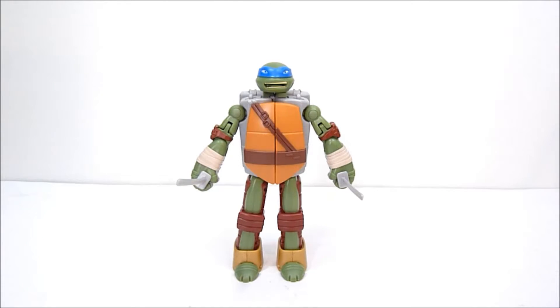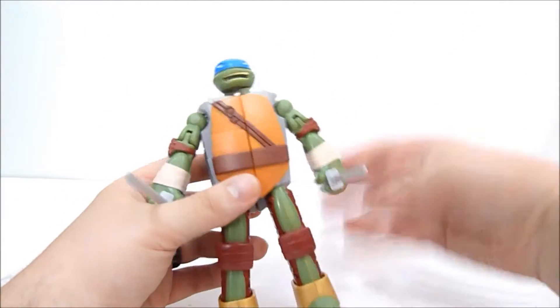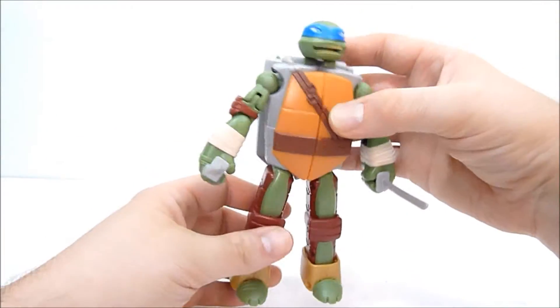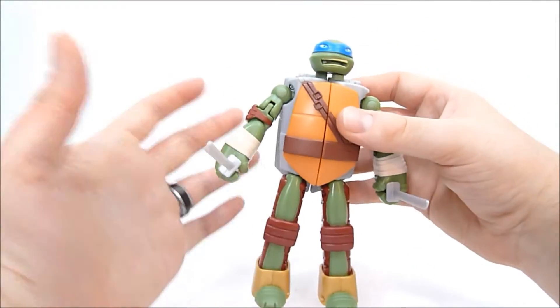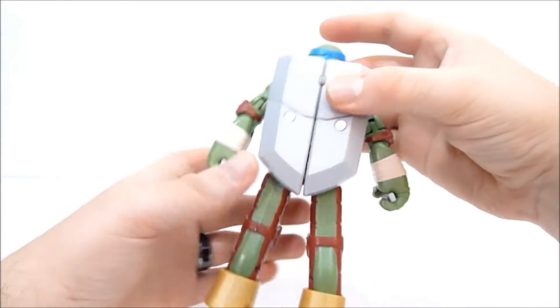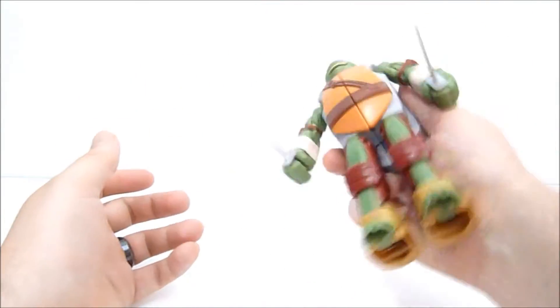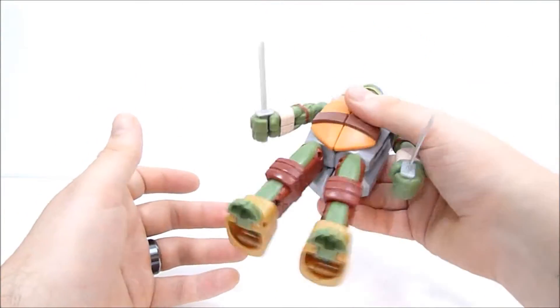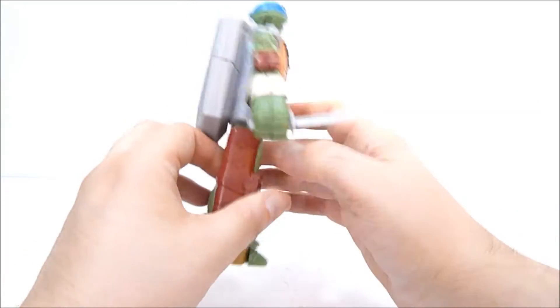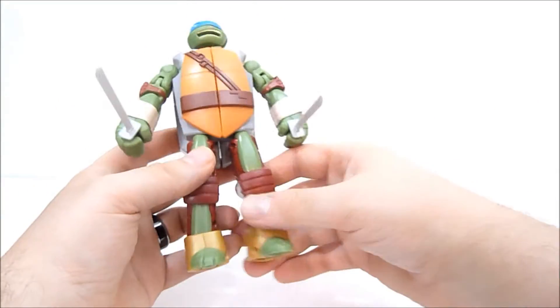Okay guys, here we go — Leonardo, the sword turtle. Here's Leonardo, and as you can see, it's recognizably Leonardo. He's got a metal shell, and this thing is actually a little heavier than I anticipated. I think it's just all the stuff folded up and the extra parts they needed to make it transform.